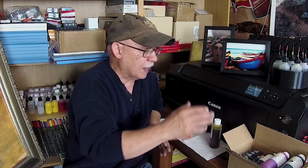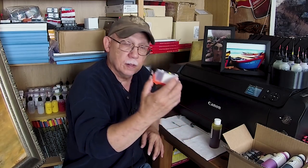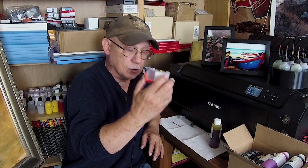Hello everybody, Jose Rodriguez here. In this box I have my brand new Precision Color Signature Edition inks for the Pro 100. I have successfully filled the first seven and I left the yellow one for you guys to see how I do this.